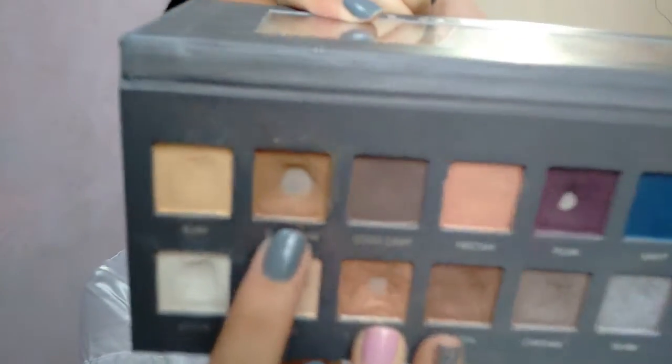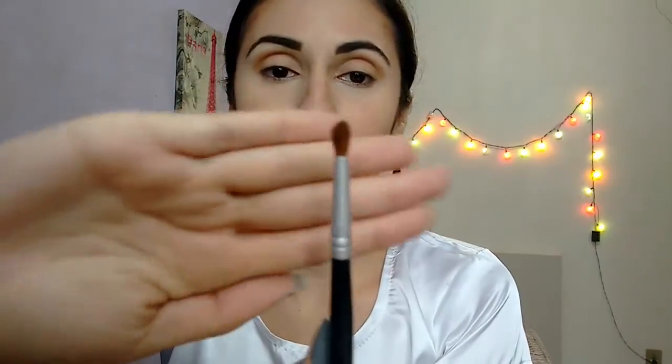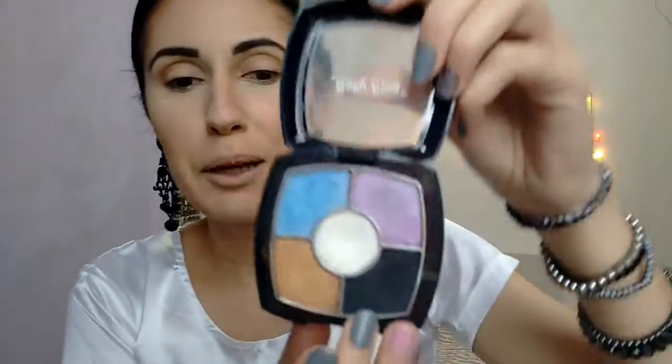I'm going to use this light brown from my Lorac palette with this pencil brush. I've cleaned the brush and I'm coming with this white just to highlight this brow bone that we have here, right here.